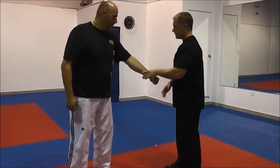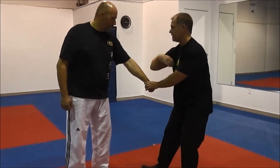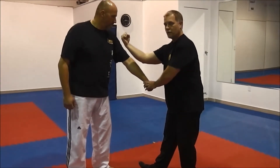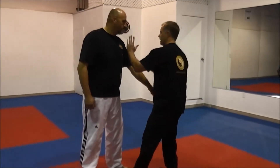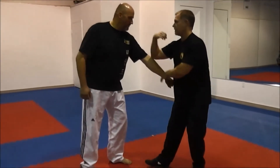That technique is actually from an arm break, and then we come up into a back fist — okay, then we come in and do a punch. So in a Tai Chi form, it looks like this, and like this, and like this.